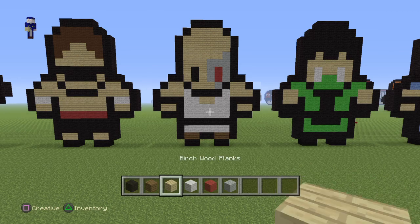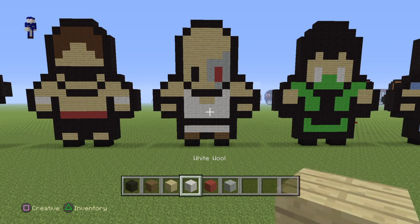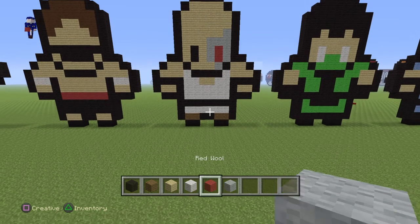For this tutorial you guys are going to need black wool, spruce wood planks, birch wood planks, white wool, red wool, and light grey wool.